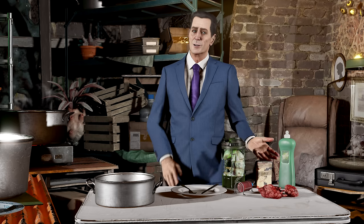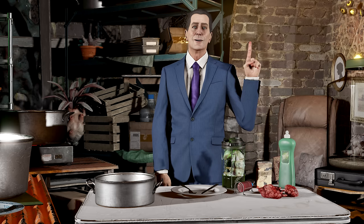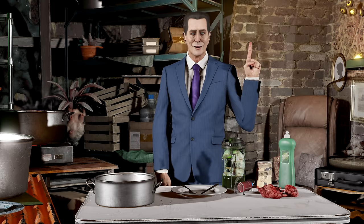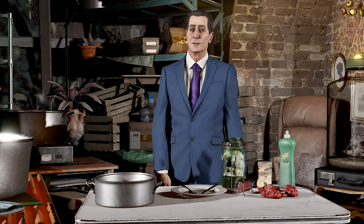Gordon, today we'll be making some soup. Not just any ordinary soup. I'll be teaching you the award-winning headcrab jambalaya.